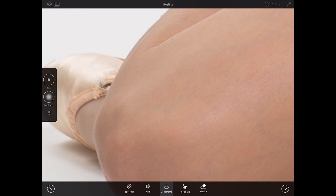I'll bring the size down, sample a part of her shoe, and paint over another part of her shoe. I'll bring my size up, sample another part of her shoe, and paint. Sample and paint, sample and paint — just like that. Sample and paint, just like that. Sample and paint — also here, just like that.